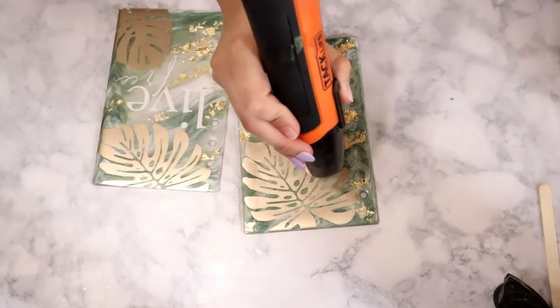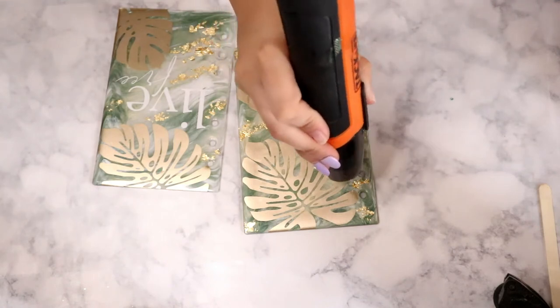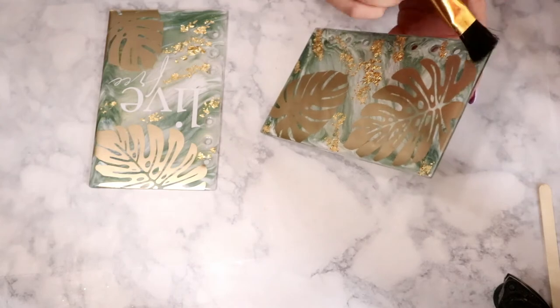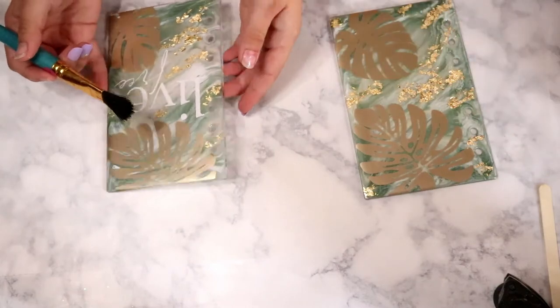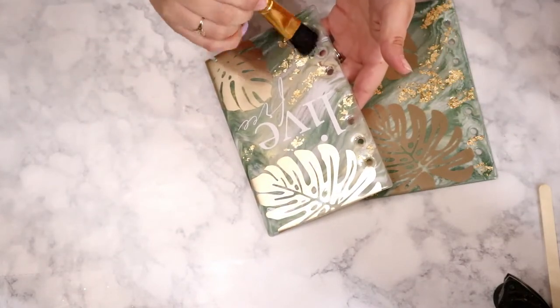If you're impatient like me you can speed up the drying process with a heat gun, which is what I did here. Once your gold flakes are completely dry, just take an old rough paintbrush and brush off any excess that may not have stuck down. This will really help when you go to resin because you won't have to do as much sanding.